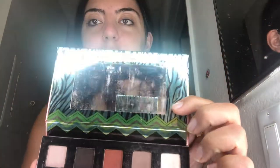I remember being really excited to buy this palette because the shades are like gorgeous. You can see here.